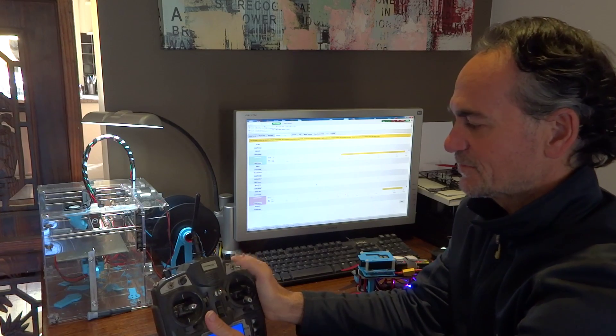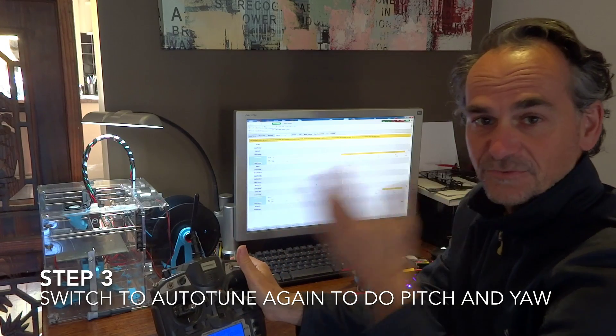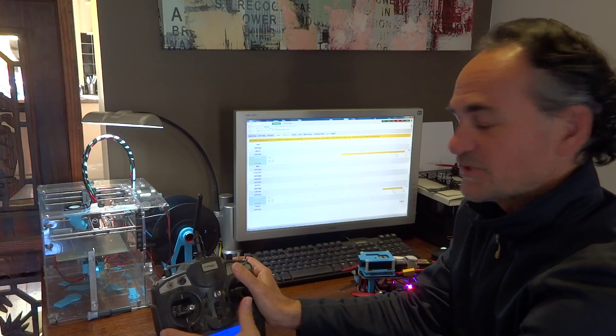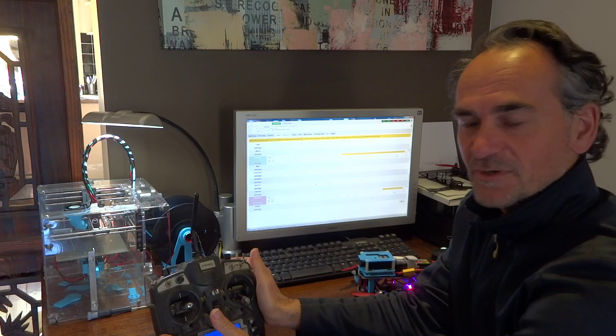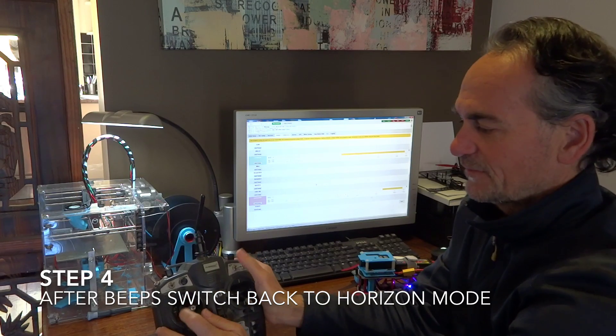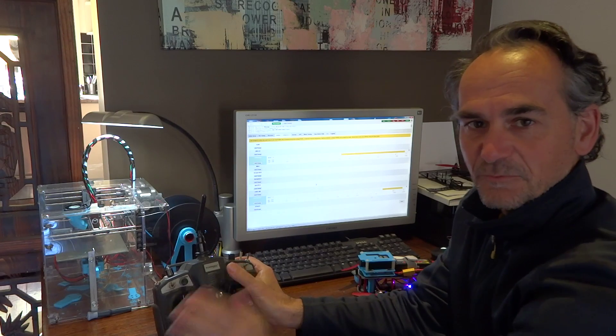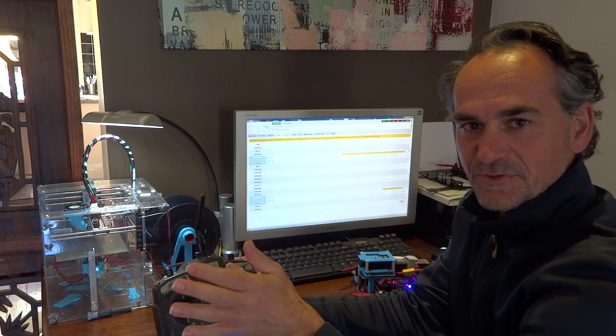Get the copter ready again, switch back to autotune and it'll start going up and down on the pitch, and it'll set the pitch. So once you hear the beeping, switch back to horizon mode and land. Now if you switch back to horizon mode again without disarming, it will wipe those settings from autotune.